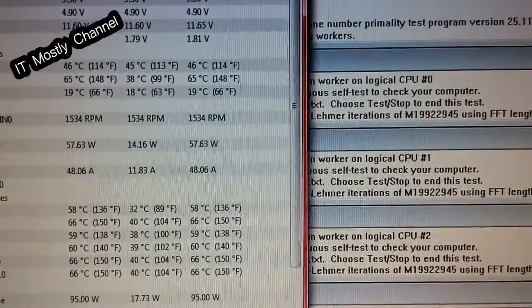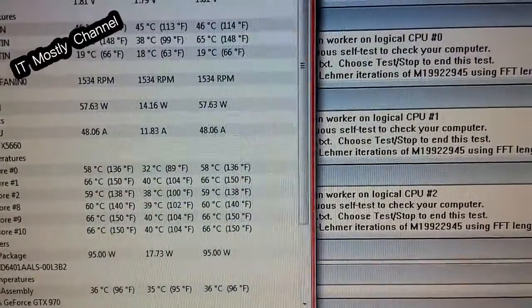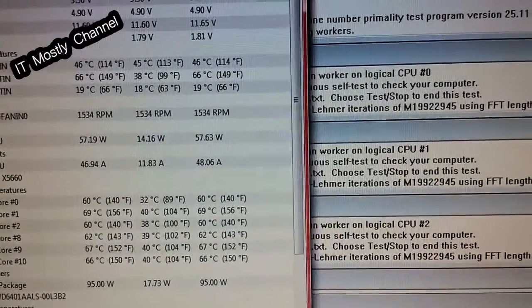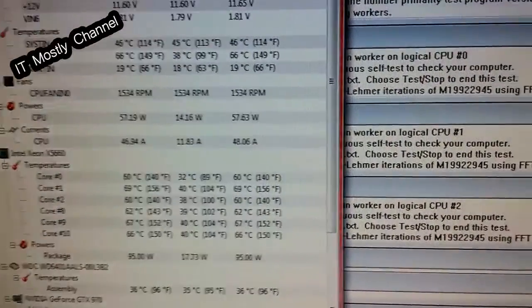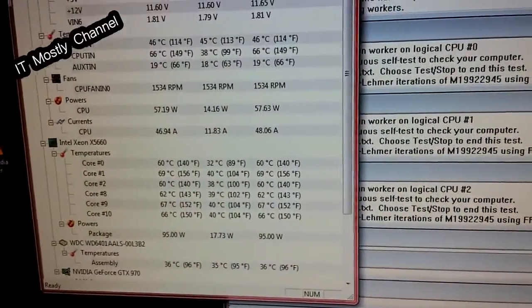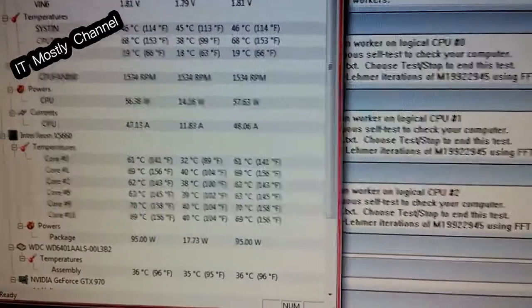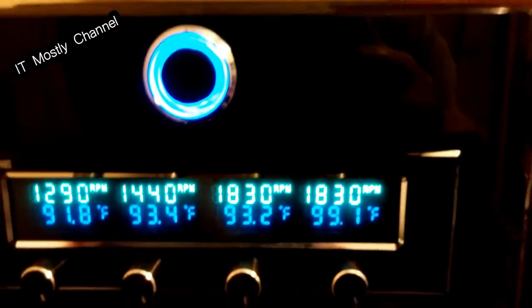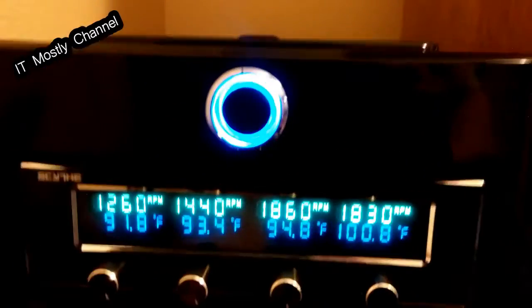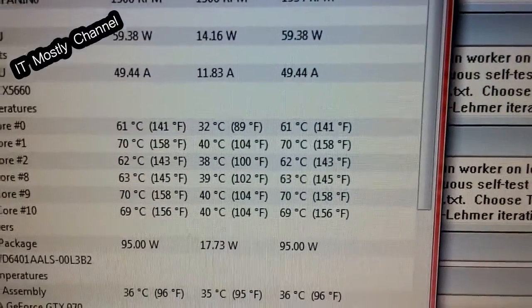I've got 1.2 volts V-core. I've got the V3 panel in the BIOS, so it'll be a little more stringent than the Intel spec. It's like 1.9 on the IOH, but nothing is in a red zone. But these temps when we load these cores are a little high to me. We've got a 90-degree Fahrenheit ambient temperature in the room, and according to the sensors on the front of the rig, we've got about a 91-degree intake temp — almost 92 — on this particular sensor.